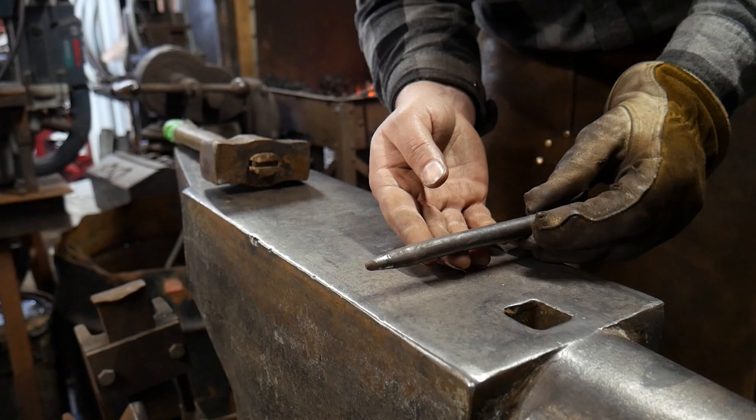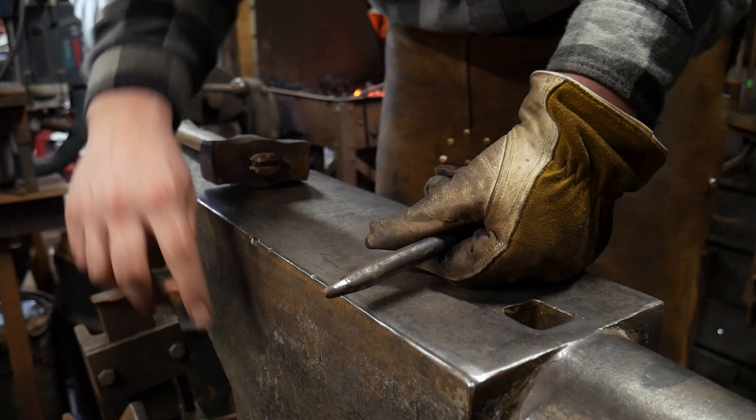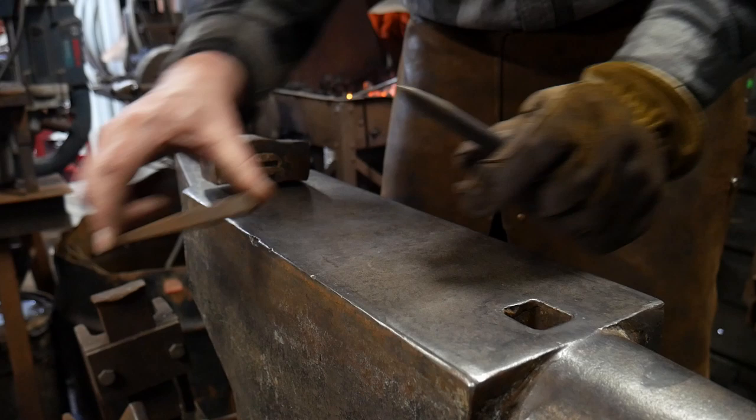I'm going to be using a small tool like this — it's a small slitter. You guys have seen me do this multiple times. I made a video on making one of these, so if you haven't checked that out I'll put a link in the description below. And for the center detail we are also going to use a drift.